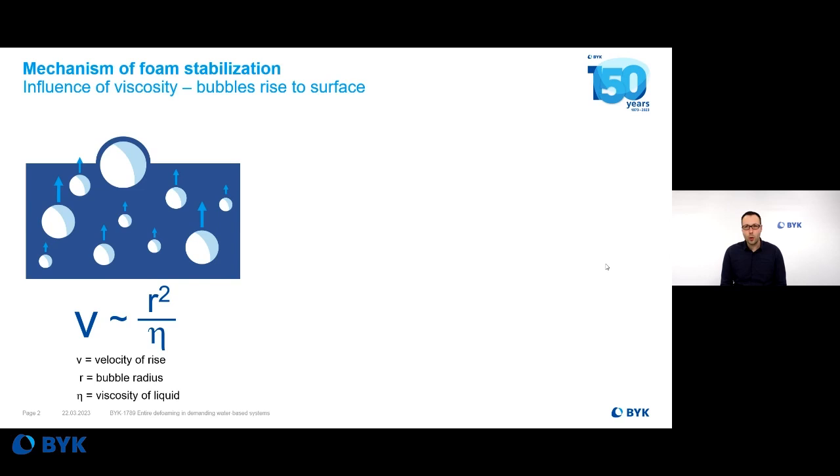And that's why I'm talking today about a new defoamer. Before we talk about the new BIRC 7089, the new silicone defoamer, a few thoughts on why foam appears.